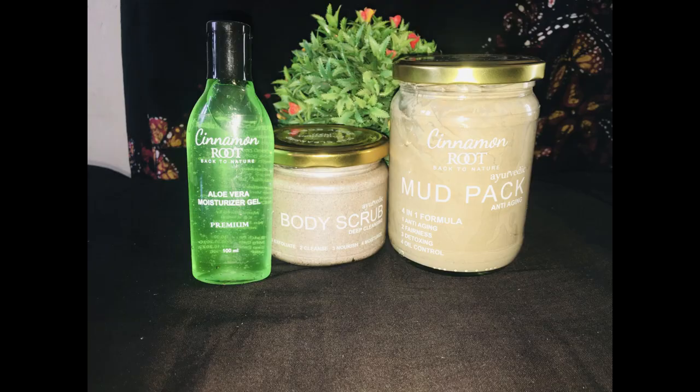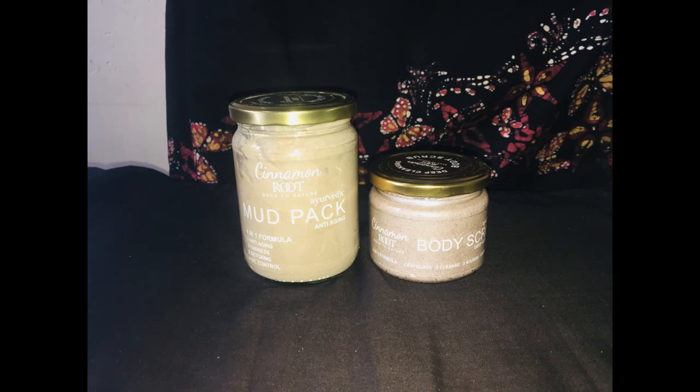Cinnamon root body scrub. I will add a little bit of cinnamon root with a moisturizing gel. I will give you a quick review of the product results. I will add a little bit of cinnamon root with a body scrub.